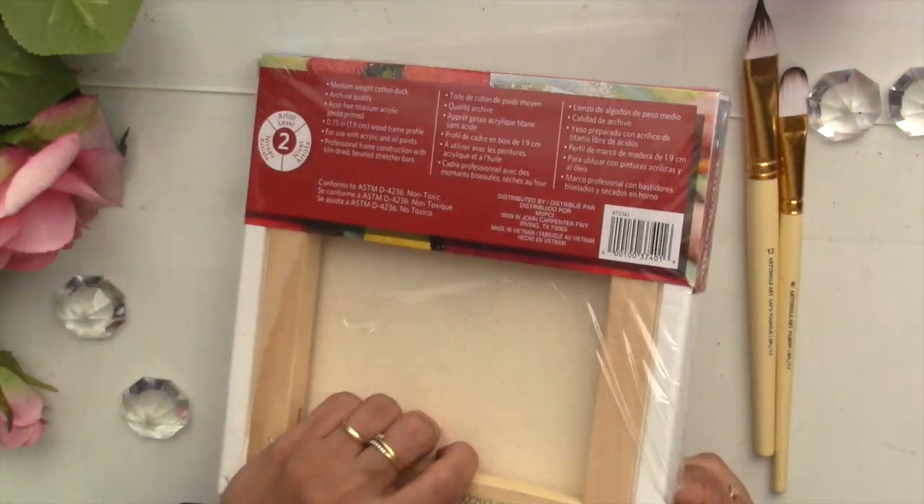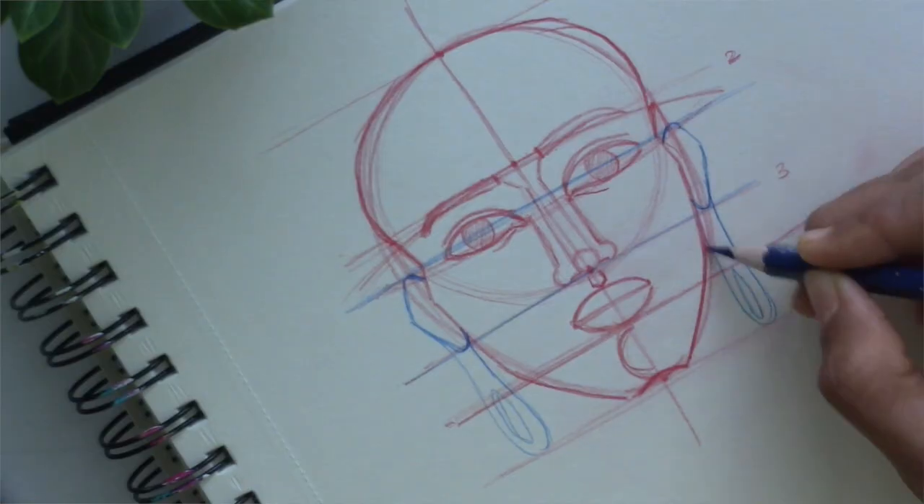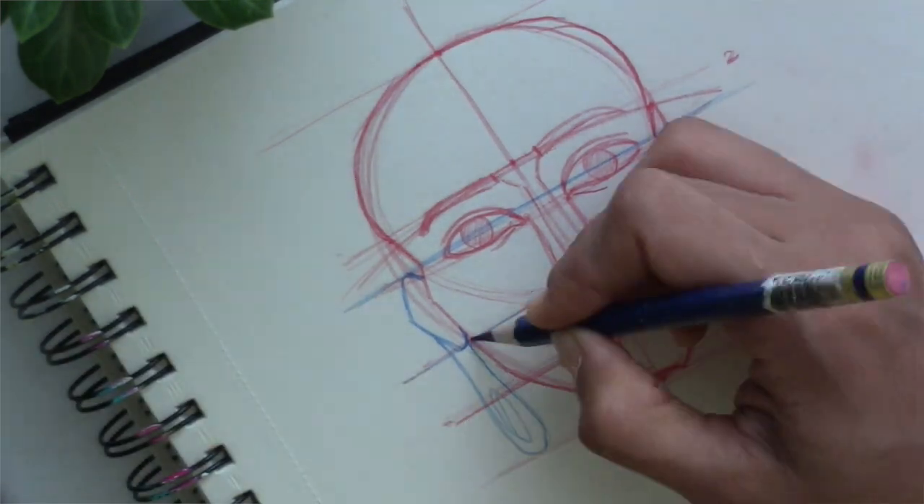We will first be looking at the materials, and then we will be learning all the techniques used in this painting. After you know all the techniques and materials, we will go ahead to understand the basics of drawing the face, and after that we will look at how to draw the complete drawing from start to finish.